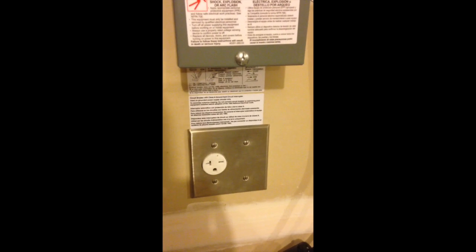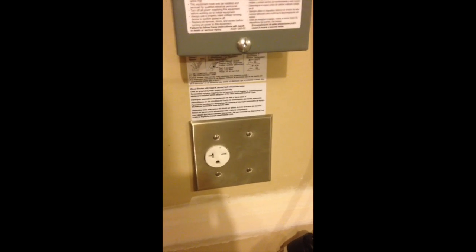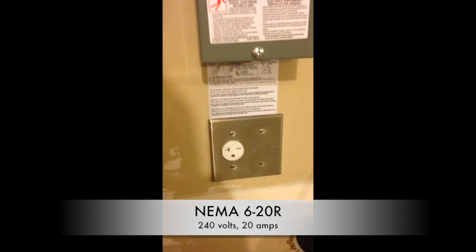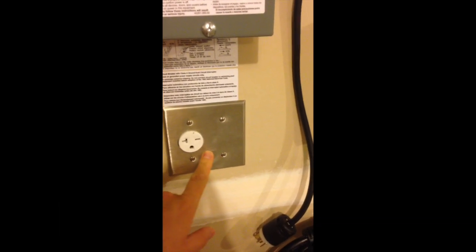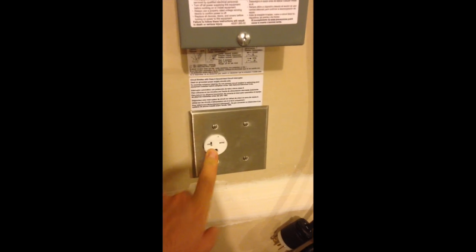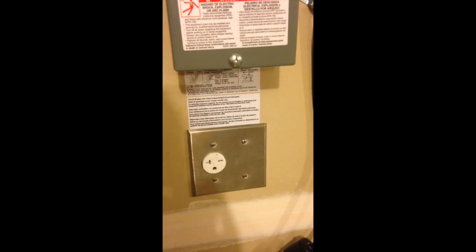After we discovered that the base Nissan Leaf, which is what we own, did not accept 30-amp service — it only needed 15-amp service — we decided to return the more expensive charger back to Amazon and buy one of the less expensive 15-amp charger cables, as you can see here. It also required a different outlet, and I was fortunate enough to find the right kind of plate on Amazon that included one round outlet for this electrical service and a blank dummy plate, so both plates were covered and we didn't have to patch the drywall.